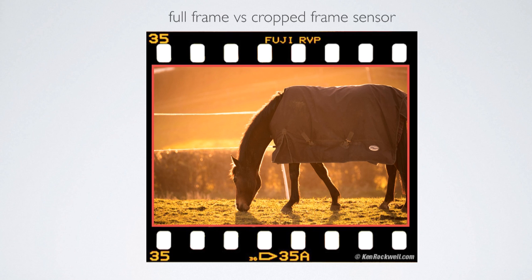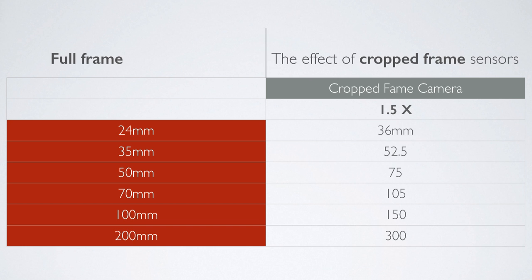This has implications because the crop frame camera is going to magnify every image you take, so when you buy a lens the effect of those lenses is going to change. Look at this chart — on the left are the real focal lengths of the lenses, on the right are the artificial focal lengths created by the crop on the camera. So if you take a 100 millimeter lens and put it on a crop frame camera it feels like 150 millimeters. A standard 50 millimeter lens appears like 75, and if you put a wide angle lens on it doesn't feel as wide — a 24 millimeter now feels like 36 millimeter.